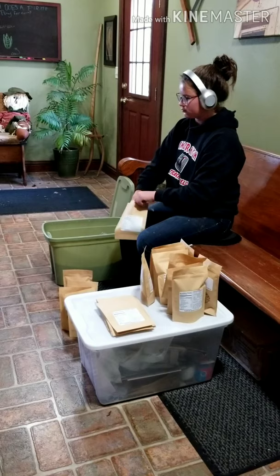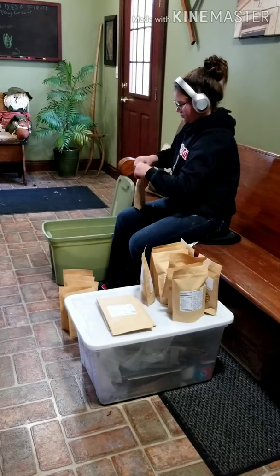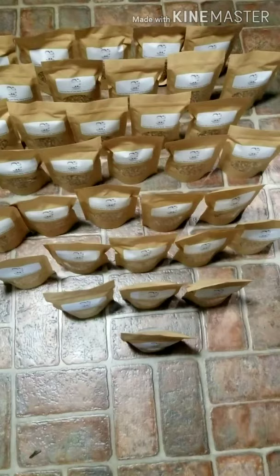Now comes one of the most important parts of the popcorn process: the packaging. In one bag of Bubba Bug popcorn there are about two cups of popcorn seeds. And just like that, your Bubba Bug popcorn is now ready to be packaged and shipped.